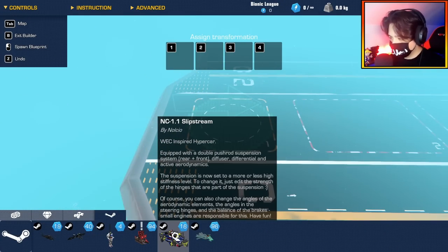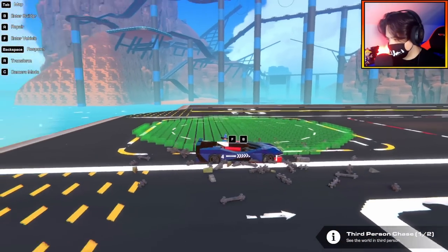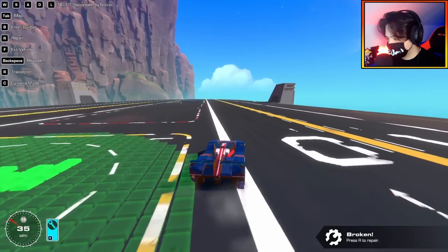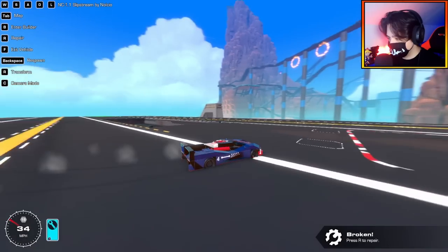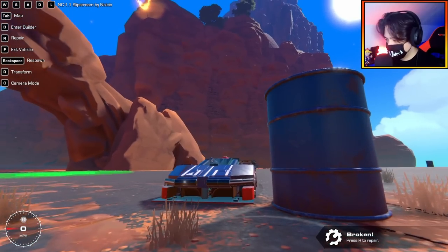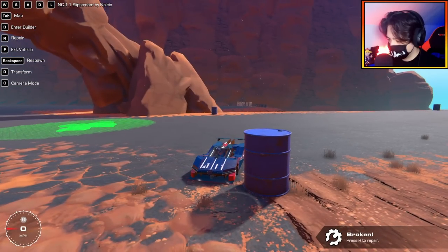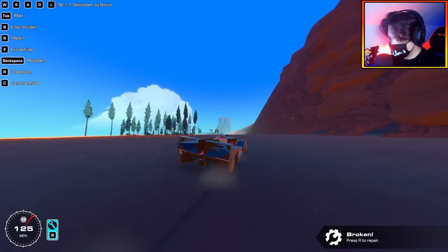We have the NC 1.1 Slipstream by Nullcio — a WEC-inspired hypercar. There were a lot of things falling off at spawn — I think it has a bit of speed glitching — but look at this thing, it is sweet. Very detailed; I like the decal usage. This thing is quick. Let's go onto the mainland. It has all the driving controls plus L for lights. Simple in terms of function, but the form is super impressive.